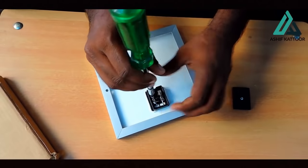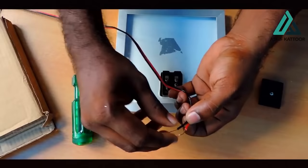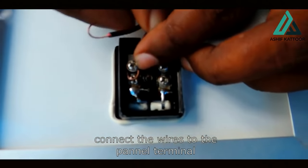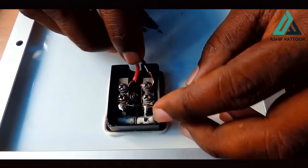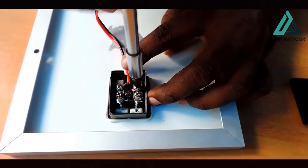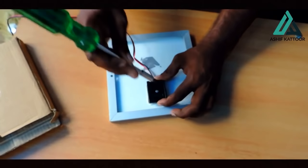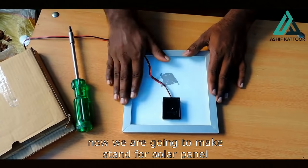This is a 3 watt panel. This is the wire — positive and negative. Now let's set a 3 watt. This is a 10 watt. I am going to set a 10 watt — this is 100 watts. This is a power panel. This is a standing panel. There is no problem with standing.